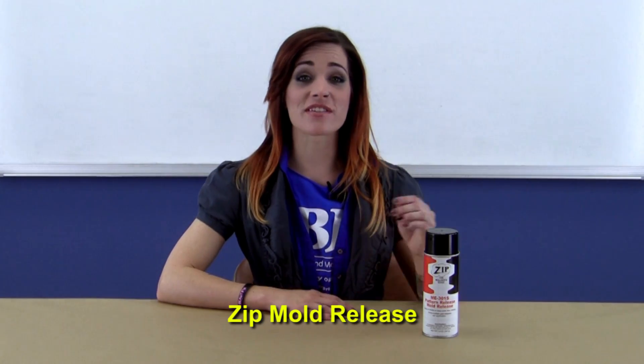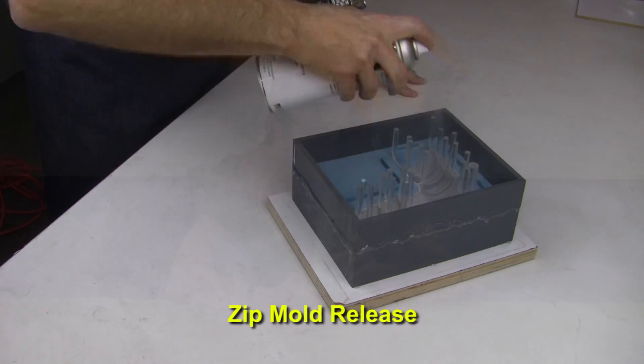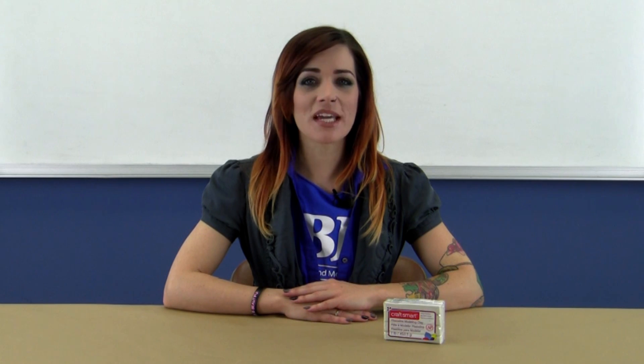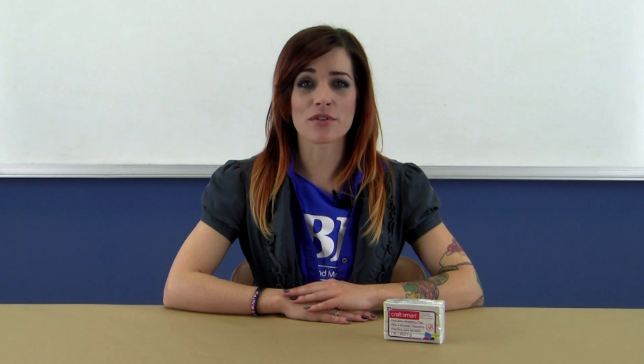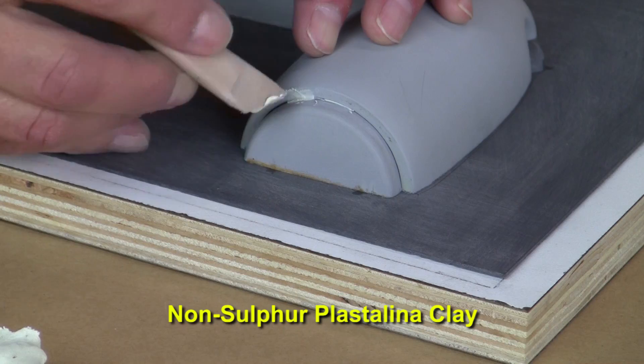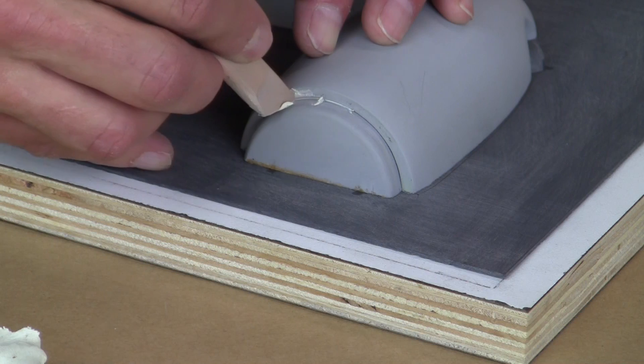Next we have our Zip mold release. This works well with BJB's Platinum and Tin silicones. You don't want to use the wrong stuff and ruin all your hard work. With Platinum silicones you need to be careful about what type of clay you use in prepping your pattern for molding. We include a one pound block of non-sulfur plastilina clay, and because it's oil-based and doesn't dry out you can use it over and over again.